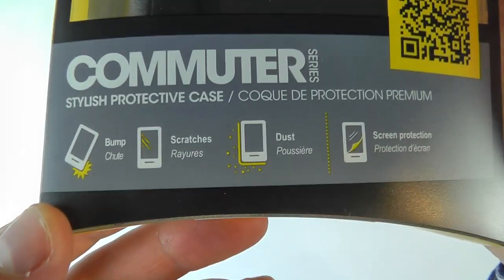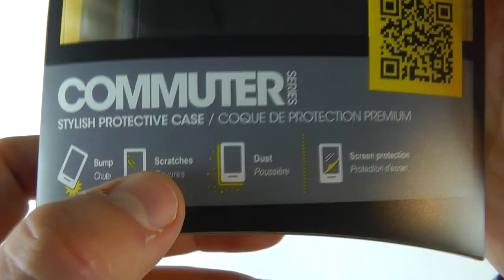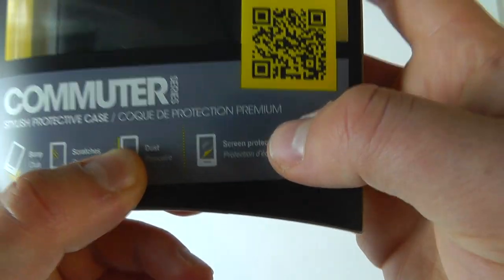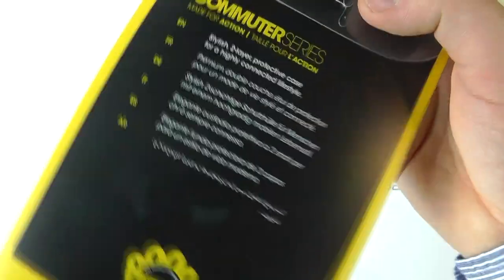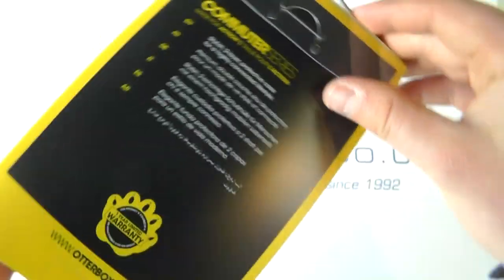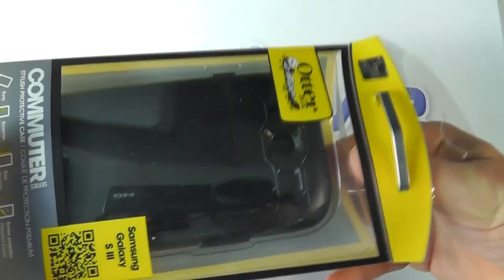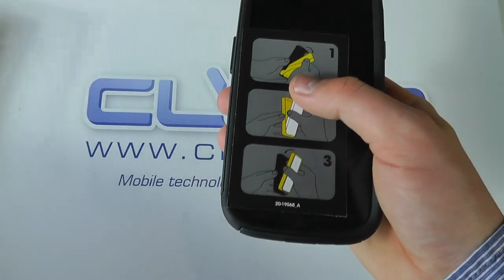So what do we get with the commuter case? We get bump protection, scratch protection, dust protection, and a screen protector included in the package. It's a stylish two-layer protective case for a highly connected lifestyle. It's designed for people who perhaps work in more hostile environments and want to give that extra protection over most cases to their device.